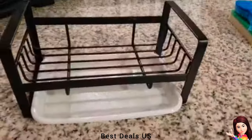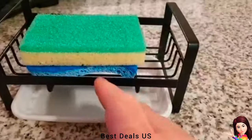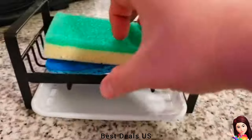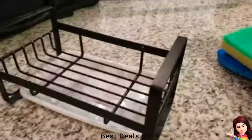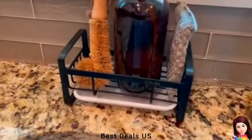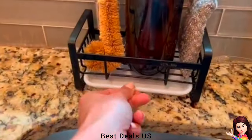Concise, smooth lines with an open and hollow bottom increase the draining area to allow more airflow, helping to dry items faster and keep your cleaning tools dry. Comes with a removable drip tray to prevent countertop from soap scum and water. The tray pulls out from the front for easy cleanup — dishwasher safe.